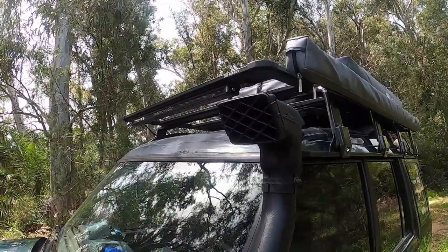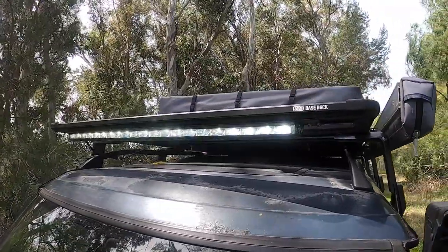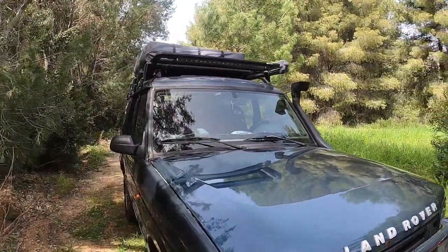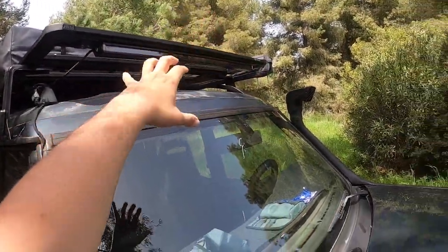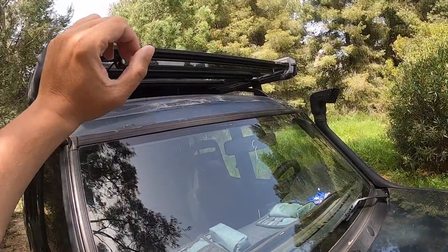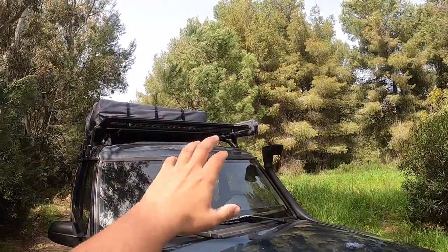Speaking of accessories, I have to mention the Base Rack light bar. ARB has specifically designed this light bar for this roof rack. If you've ever had lights on the roof, you might have experienced reflection coming from the bonnet. The way they designed this light bar and placed the LEDs inside, they actually managed to eliminate the bonnet reflection. I have tested it and yes, it works. It also looks really cool — it's so slimline you can hardly even see it.